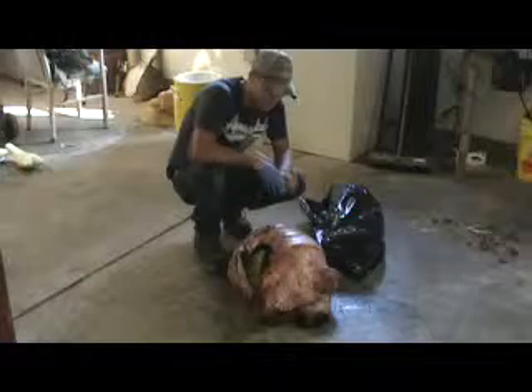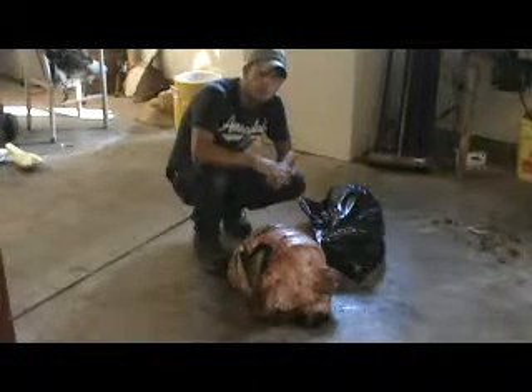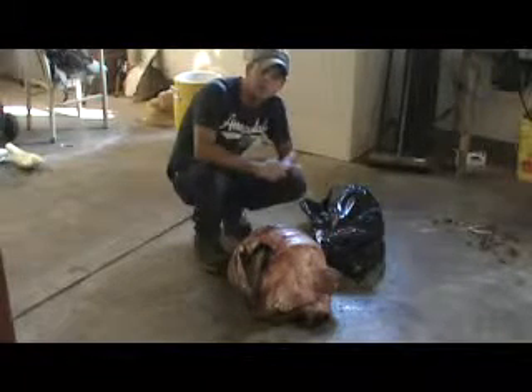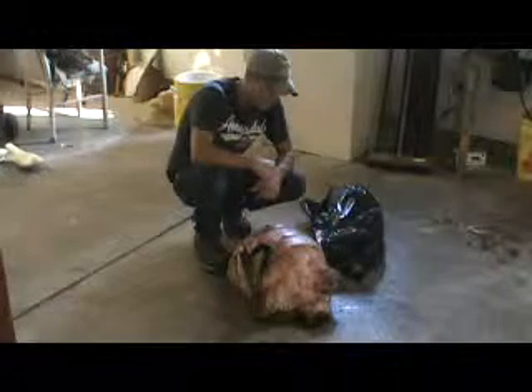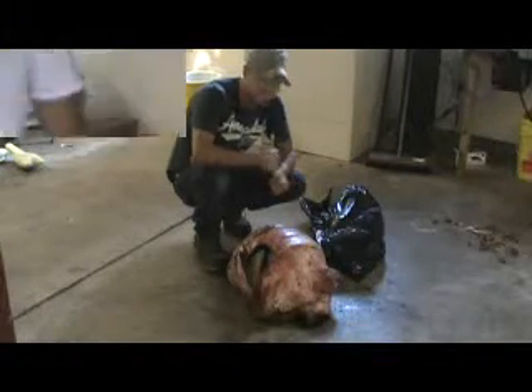We've got everything skinned out and fleshed out. I've got it rolled up. What we're going to do is put it in a bag, put it in the freezer until the tanning solution comes in, and then we'll tan it. About that time the mannequin will come in and we'll get going on it. Stay tuned.